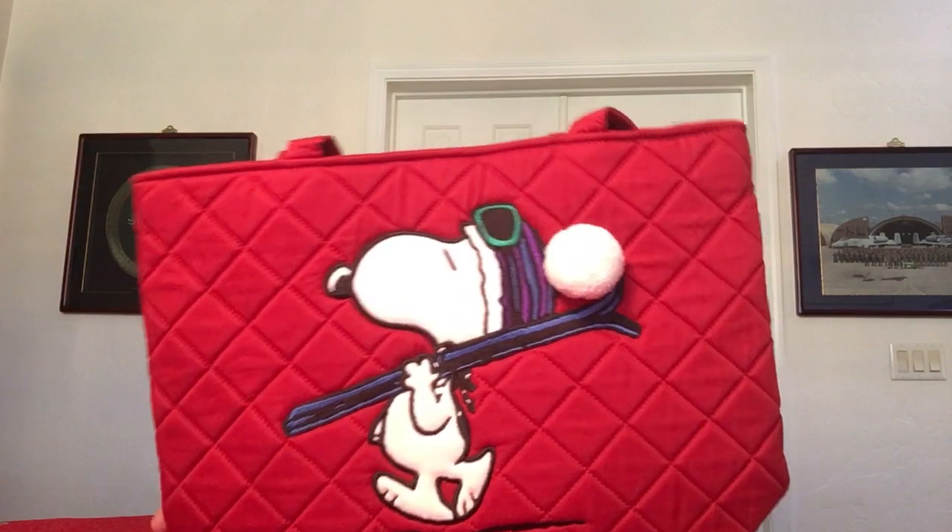Snoopy himself is actually super soft, almost like a fleece feel — like Vera's velvet, which is a super soft velvet. There are no pockets on the front or back. There is a hidden pocket on the side with a little itty-bitty zipper, which I always forget about. It's a pretty good size — my full hand fits inside — so your phone definitely fits in there, and it is lined.